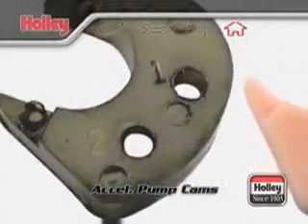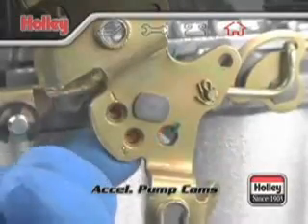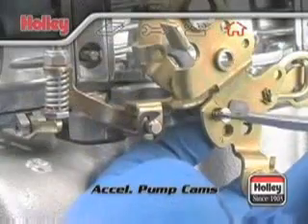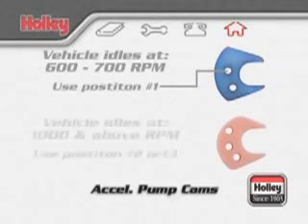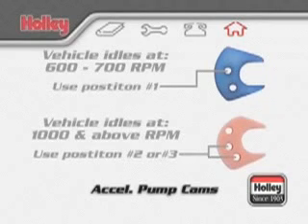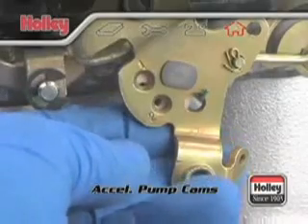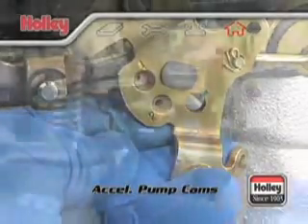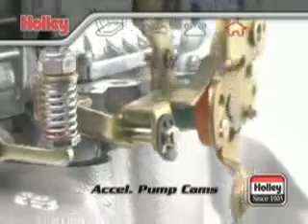On each cam there are two and sometimes three holes that are numbered one, two, and sometimes three. Placing the screw in a number one position activates the accelerator pump a little early, allowing full use of the pump's capacity. Generally, vehicles which normally run at lower idle speeds — say 600 or 700 RPM — find this position more useful because they can have a good pump shot available coming right off this relatively low idle. Positions number two and number three delay the pump action, relatively speaking. These two cam positions are good for engines that idle around 1,000 RPM and above, making allowance for the extra throttle movement required to maintain the relatively higher idle setting. Pump arm adjustment and clearance should be checked and verified each and every time the pump cam and/or pump cam position is changed.